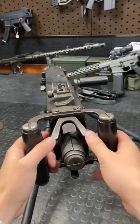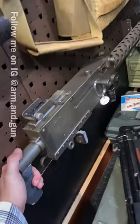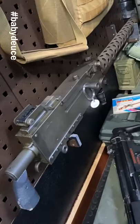We do have a manual safety back here — it literally just blocks the trigger. And to give you guys a trigger press, let's do this. For reference, we have the Browning 30 cal, the 1919, or as I affectionately refer to it, the Baby Deuce.